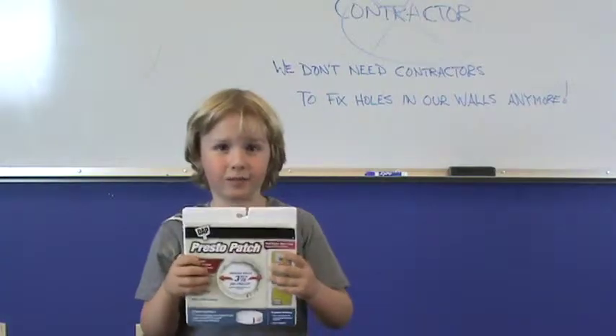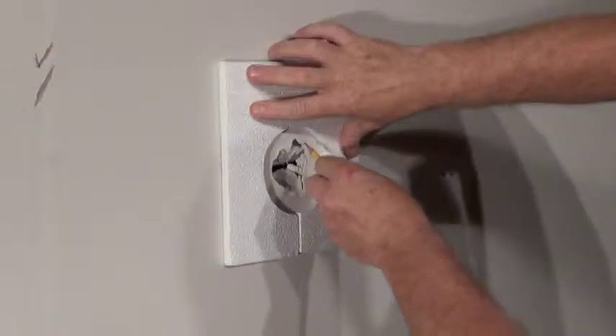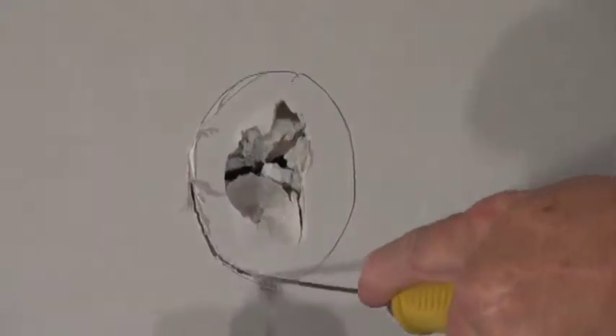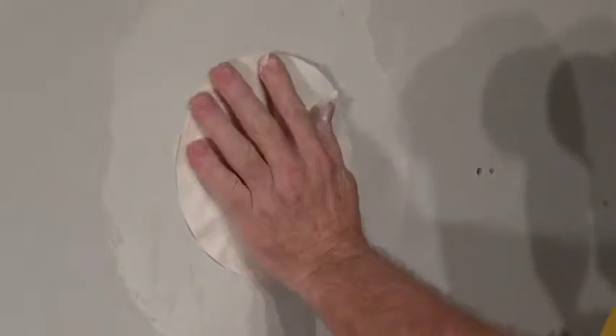All you need is the Presto Patch. The Presto Patch is so simple to use. Just use the template to trace, cut away the damaged area, mud the patch, insert into the hole, and then cover with a thin coat.